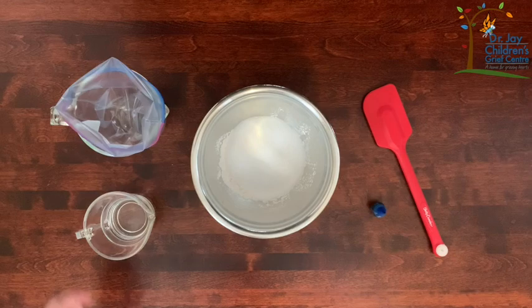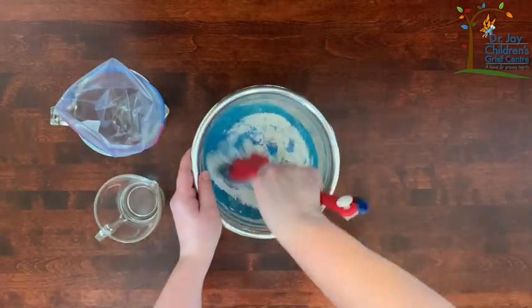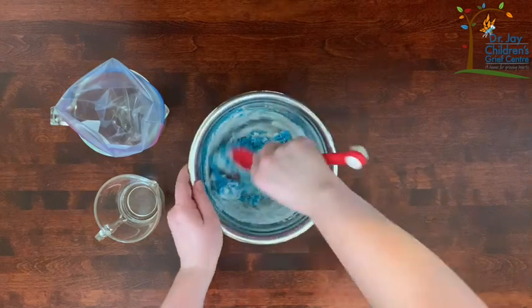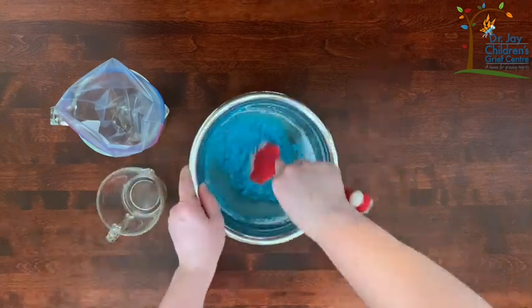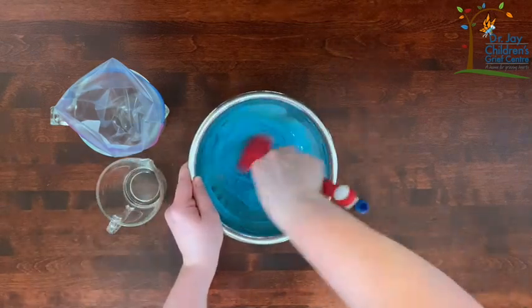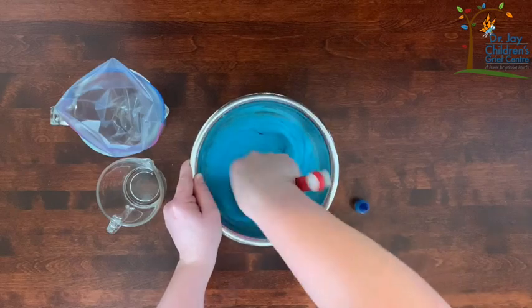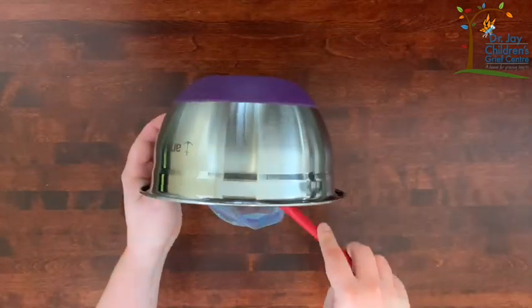First mix your flour and salt together and then start adding your water and food coloring. Keep mixing until it gets to a good consistency. You don't want it to be too thin or it runs off the paper, but it can't be too thick that you can't pipe it out of a ziploc bag. Once it gets to a consistency like you see here, you can put it in a ziploc bag.